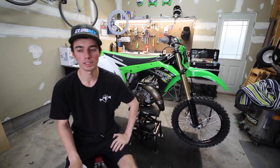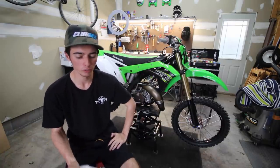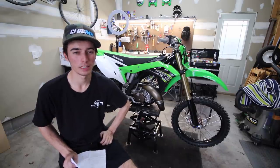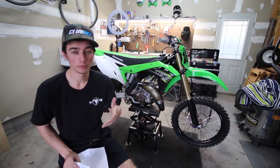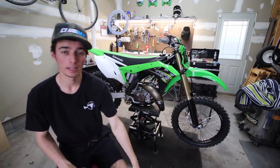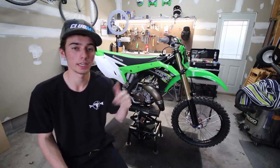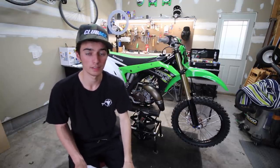If you guys want to see a YZ125 versus KX125 144 comparison, post a comment down below and I'll try to do that video soon. On ring life: you have to change rings more often on the 144; I have two spare rings. I also wish I had a spare piston since he was supposed to send two but didn't. I also have an Athena 144 piston, rings, and full kit sitting on the bench — if anybody needs it, DM me on Instagram at tyler_mounting and I'll sell it about $20 cheaper.